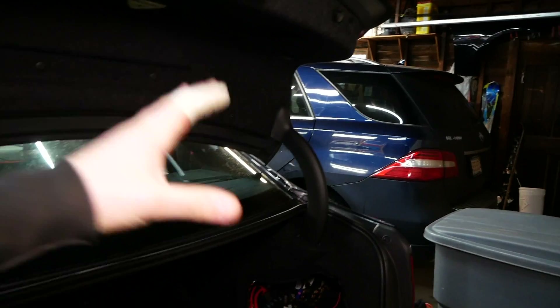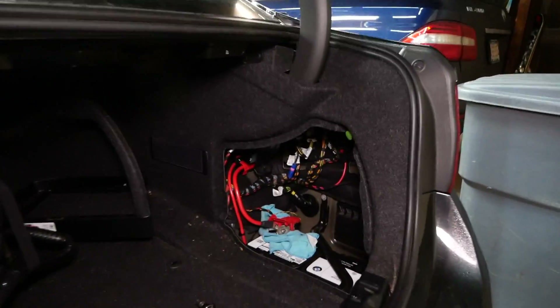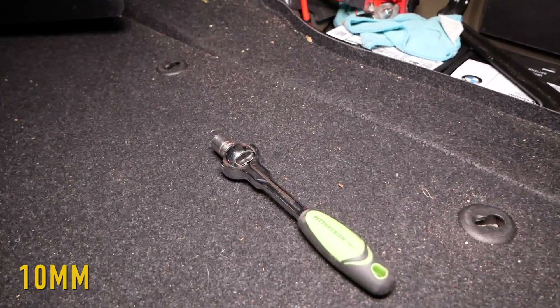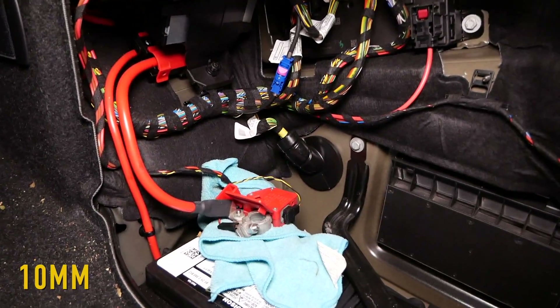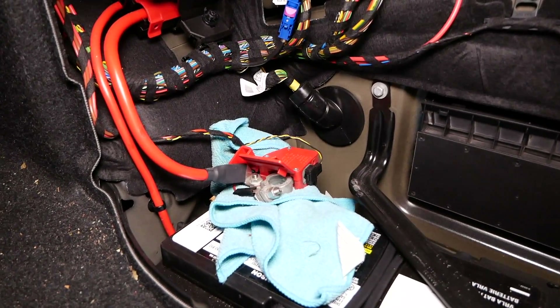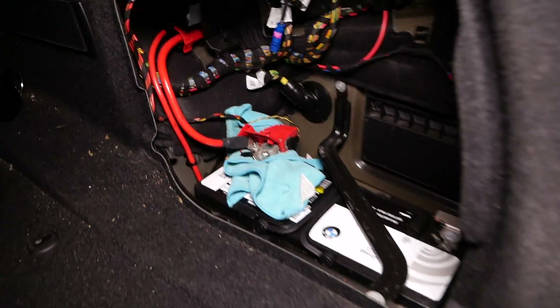So before we even focus on installing the new wheel, of course we have to remove the old steering wheel. Before touching anything up front in the steering wheel and jamming a screwdriver up in there attempting to release those clips, do come over to the trunk. Take a precautionary step — it takes literally one minute. Open up your battery compartment here and use a 10-millimeter to remove your positive battery lead, and then isolate it.